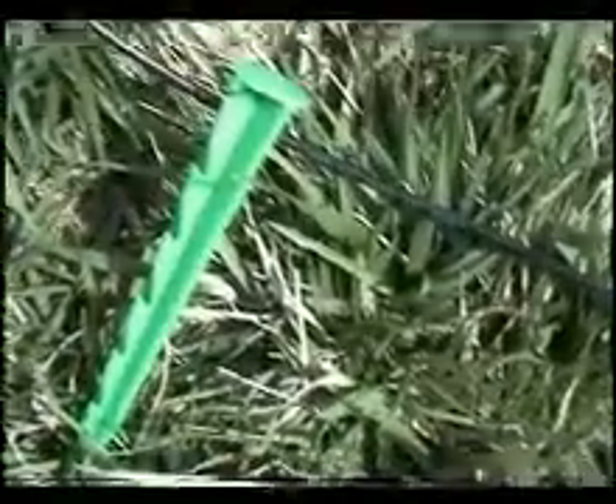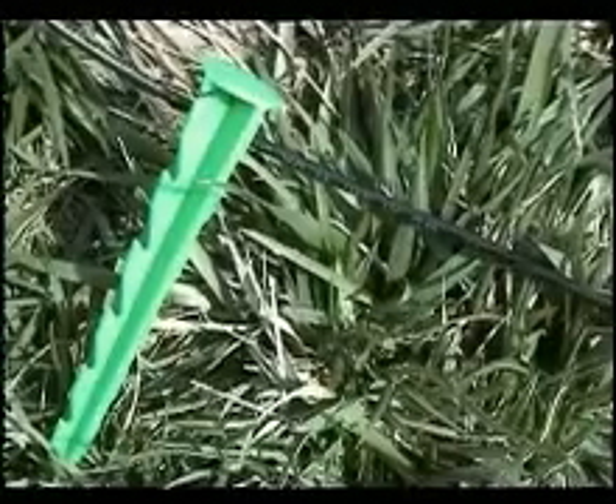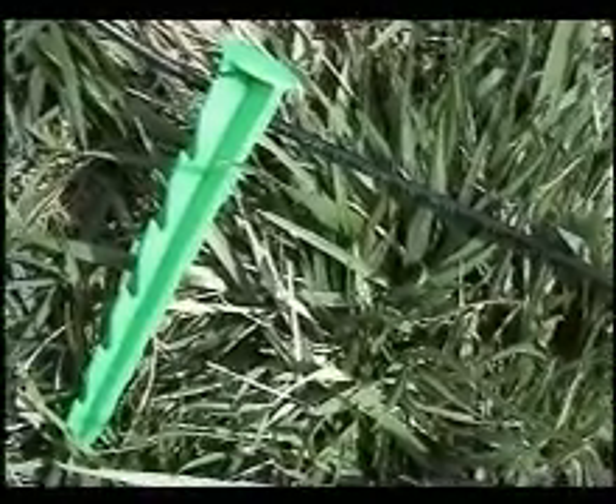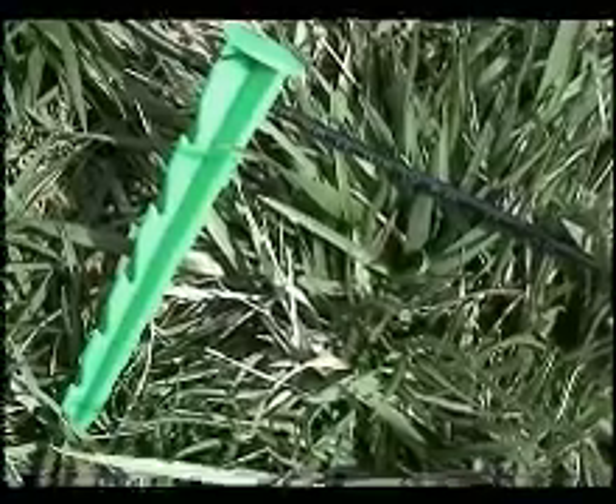Now we are dealing with the fence wire — we call it the electrical fence. We have to fix the wire on the ground with such nails.